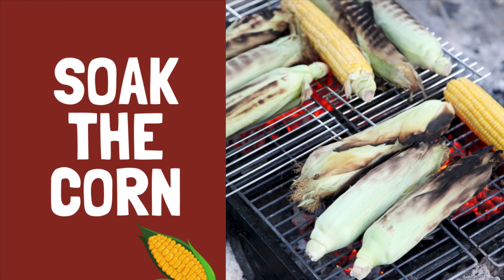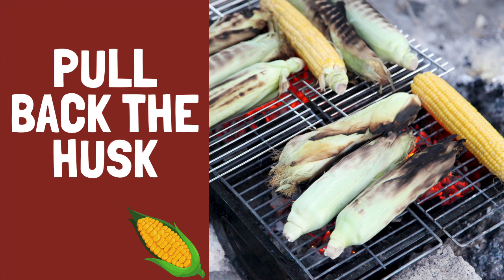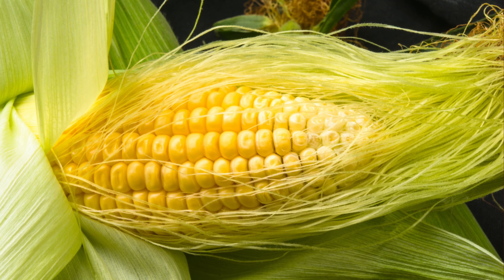By soaking the husks, it prevents the husk — and ultimately the corn — from catching fire and burning. Next, gently pull back the husk. Remember, we are cooking the corn with the husk still attached.